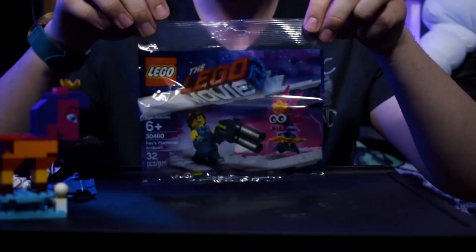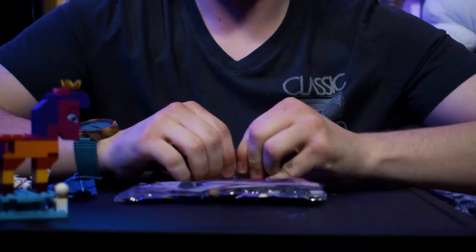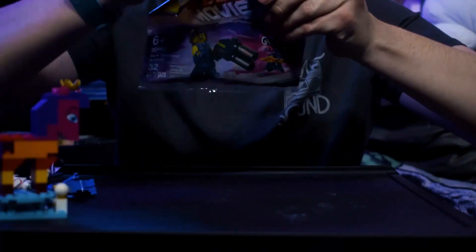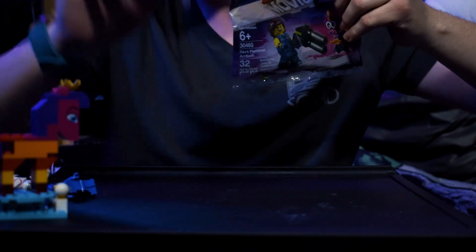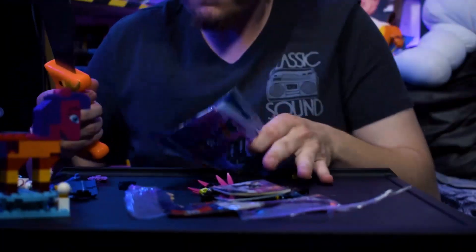Now it's time to stop messing around and get to building this thing. Here's the little build just by itself in the bag, so now we're going to open it. Gotta be careful opening it — and it's a good thing I always keep my unboxing machete handy. Oh shoot, a piece flew out when I did that.